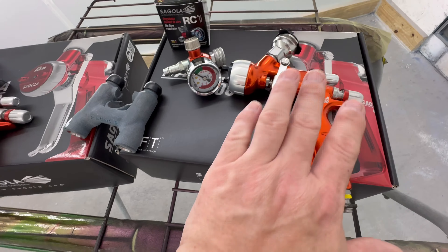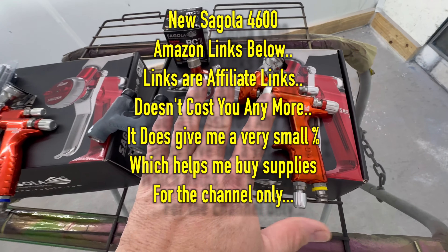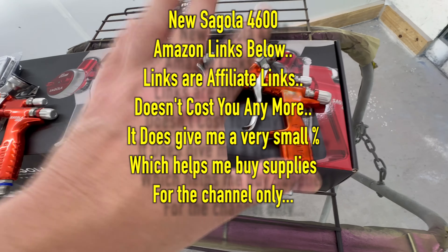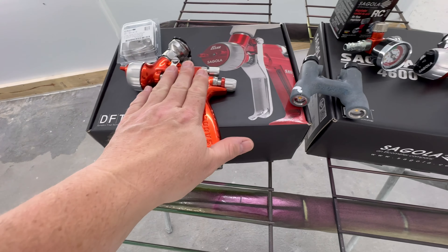They also have the digital version, which I do not have, and I will be buying one. It's a game changer on what these guns have done for me and my custom body shop compared to the old Segolas.